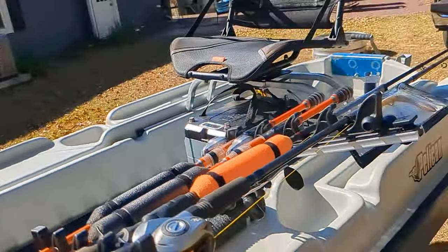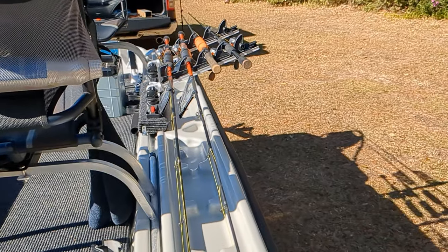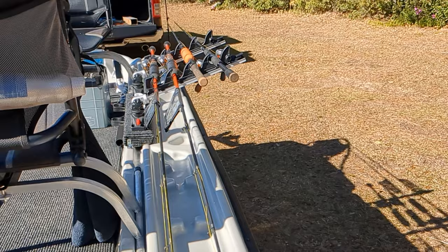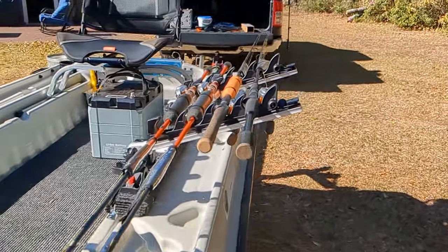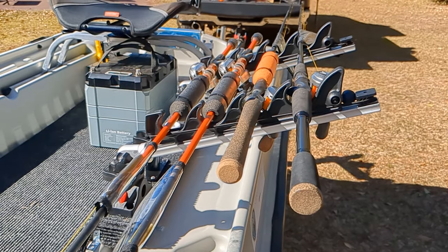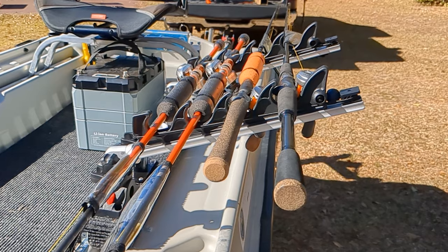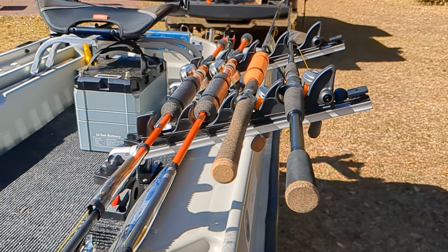So guys, there it is — the Brocraft four-rod holder, I think they call it a crappie rod holder, though it doesn't really matter which type of rod you put in there. It's about a hundred and ten dollars or so from Amazon — I'll put the link down in the description below. If I take about a half hour to throw all my stuff in here and another twenty minutes to get to the lake, maybe I can get some fishing in and show you what this looks like out on the water.